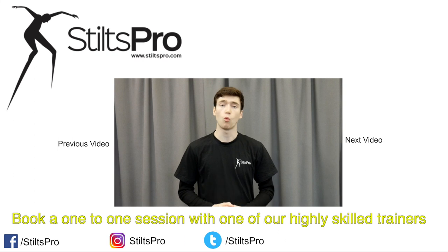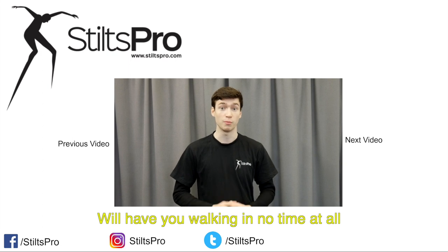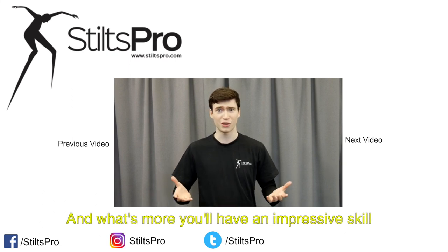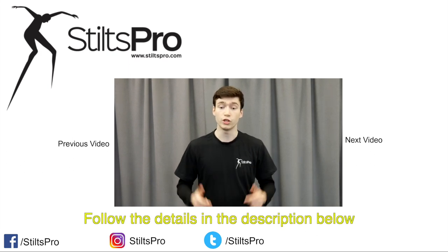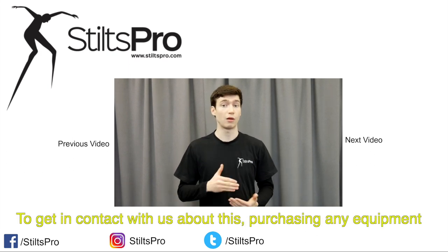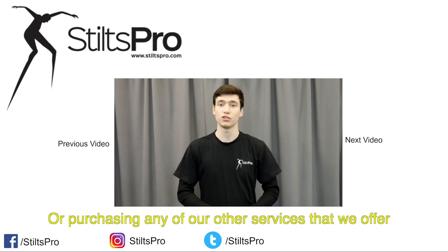If you'd like to learn more, book a one-to-one session with one of our highly skilled trainers. Our intensive education program will have you walking in no time at all, and what's more you'll have an impressive skill that will set you above others — if you pardon the pun. Follow the details in the description below to get in contact with us about this, purchasing any equipment or any of our other services that we offer.